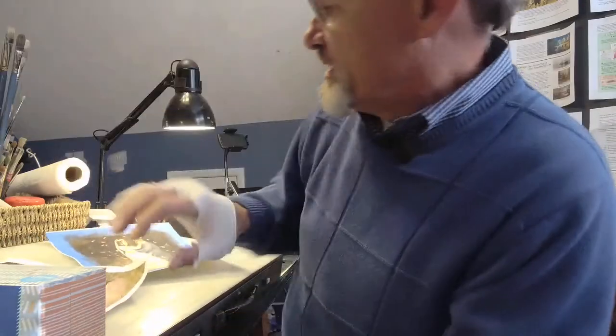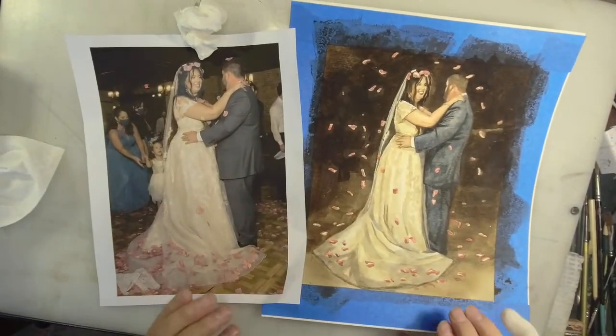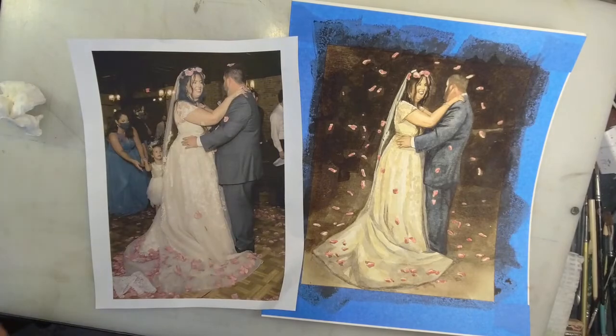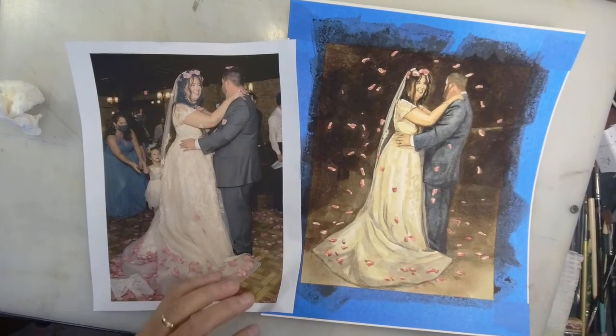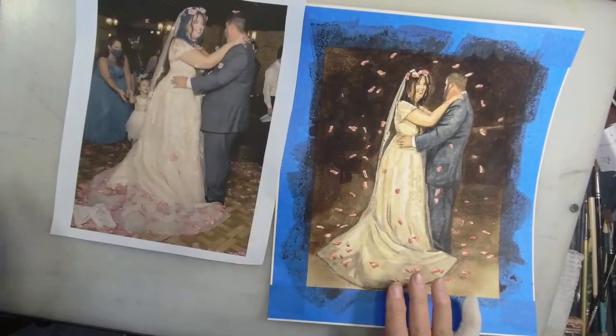Let me get you up where you can see what I'm working on. I call this classic tips and tricks because on this particular painting, I'm not going to break any of the rules — quote unquote break the rules.